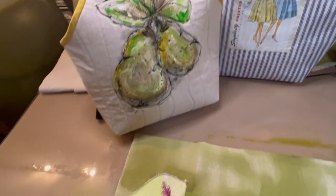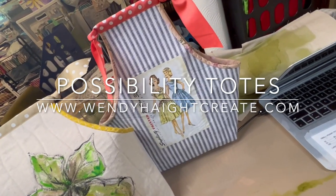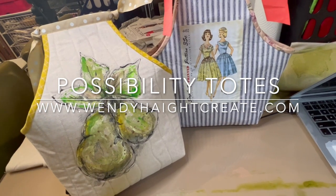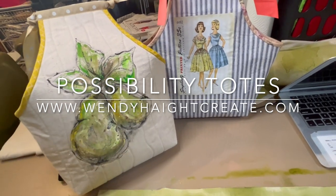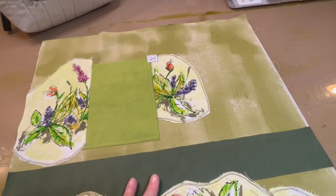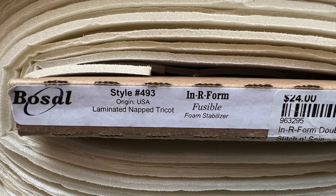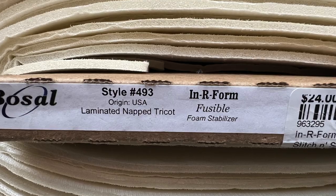I've used the same backing on my totes, and the patterns are available on my website, www.wendyhaitecreate.com. You can see how it gives the tote stiffness so it'll sit up. If you use regular quilt batting, it'll look good and look quilted, but it won't have enough body to stand up on its own. I want my totes to function like that, and I want my computer bag to have protection and a little stability. So I'm going to iron this all down and get quilting. Catch you in section five!